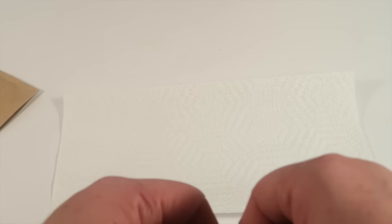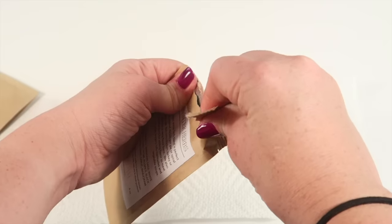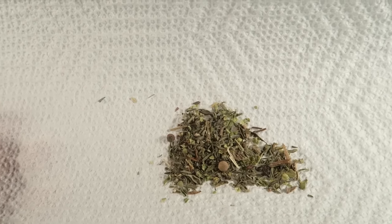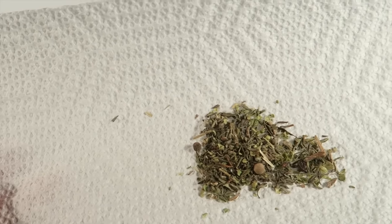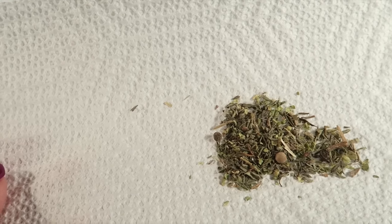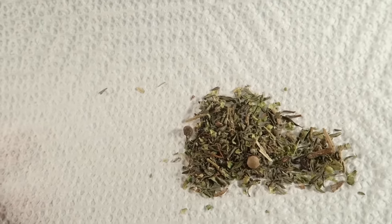I'll pour a little bit on this paper towel so I can pour it back in when I'm done so you can see what the spice looks like. Here's a look at it — it smells really nice. I can definitely smell the garlic and the peppercorns in there; it just smells really nice.